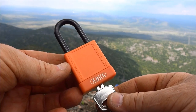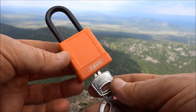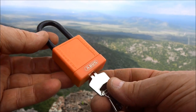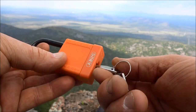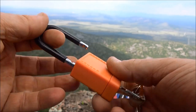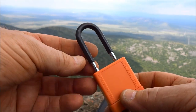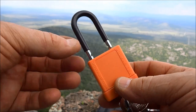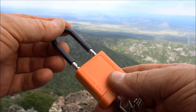All right fellas, we've been talking a lot about these lockout tagout or loto locks lately. I managed to find this Abus loto lock in Windhoek when I was passing through. This one works beautifully — it has a spring-loaded core, a plastic body with a rubber coating, and a rubber coating on top of the shackle, I guess for insulation purposes.